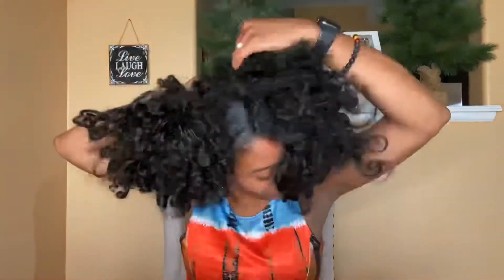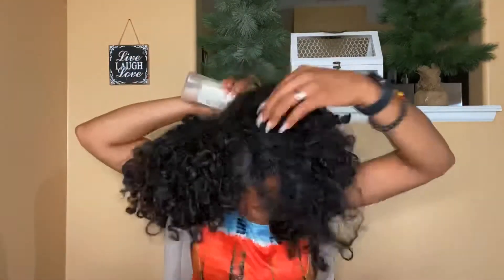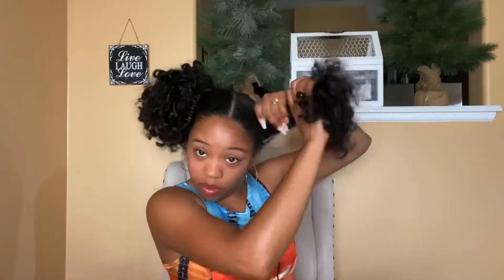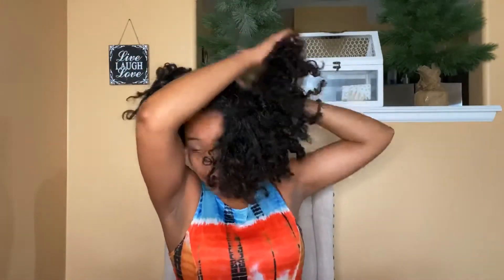Let's do the other side. Wet it and make sure we get a little more water on there, then add your leave-in conditioner and massage that in. Now we're going to apply the hair balm and massage it in — you can see we're adding that shine.